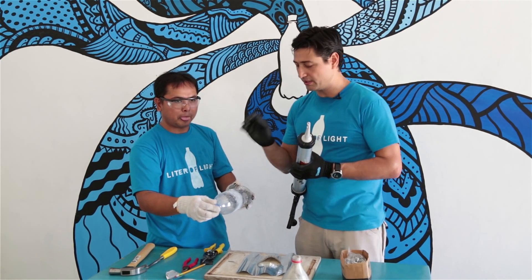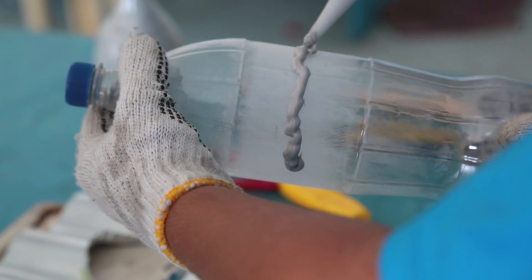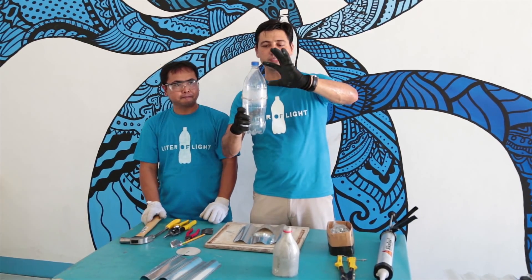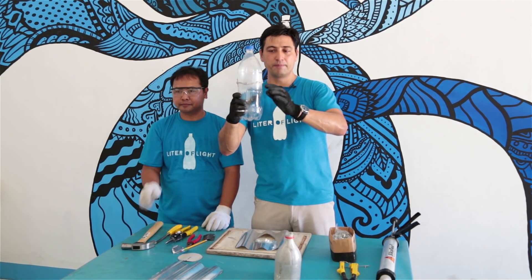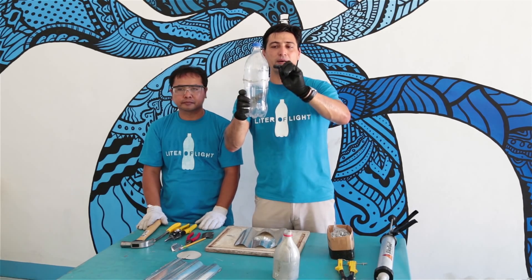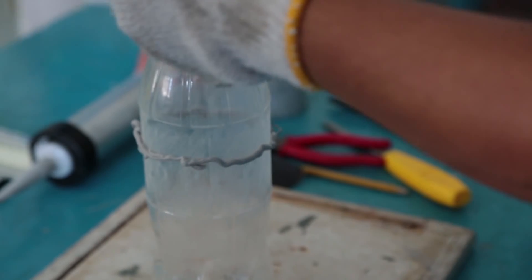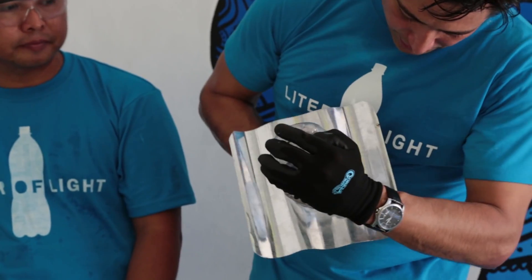Now start with a silicone base or an epoxy glue and make a line around where the bottle will be sticking. Make sure there's enough space on the top for the light to come in and about two thirds for the bottom, so there's enough light to go inside the house — just a little above center. As you squeeze in the bottle, putting glue beforehand makes sure it goes in between the metal sheet, lessening the risk of leaks.